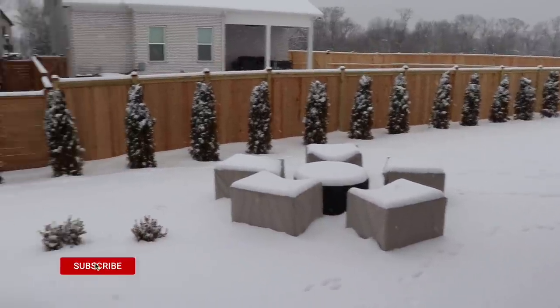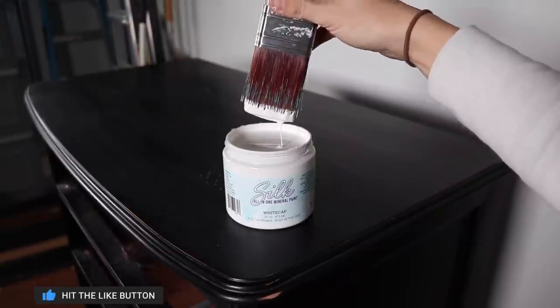Hi everybody, it's Christina from Pretty Distressed. I am stranded in a Tennessee snowstorm, so I'm going to be making over an all-white piece inspired by the snow. I'm trying out Silk, a new all-in-one paint on the market for the first time, so if you want to see this makeover just keep watching.